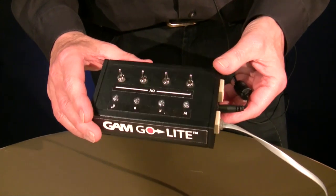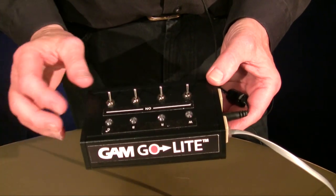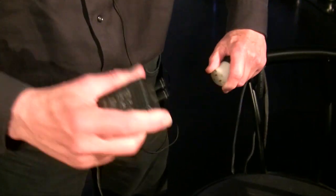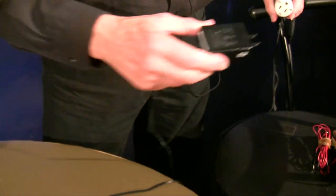The GoLite Cube is controlled by several options. One of them is the four channel manual controller. This controller is fairly lightweight, compact, can be hand held, and it has four switches on it for the white, red, blue, and green. It is powered by a power transformer and can be used anywhere from ninety volts to two hundred and thirty volts.